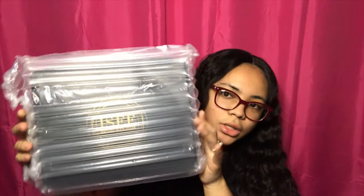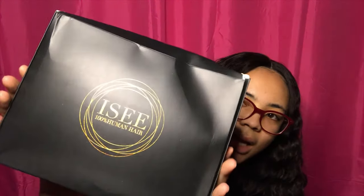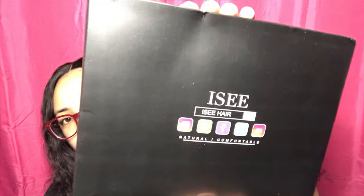The first wig I got here is from Icy Hair. They shipped with their tags and shipping was pretty fast. This is how it comes packaged — it's plastic all around the whole box. The box just looks like this, it's got their logo. It says Icy 100% Human Hair, and on the back it has all their social media info and says 'natural slash comfortable.' The box is just taped closed like this.